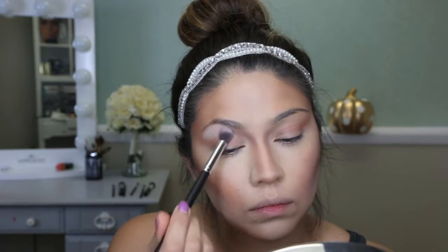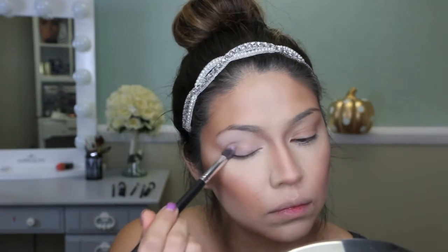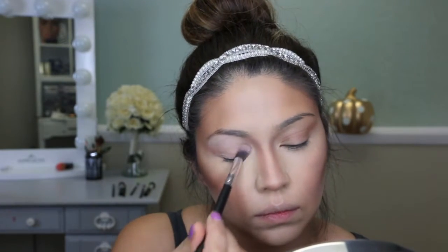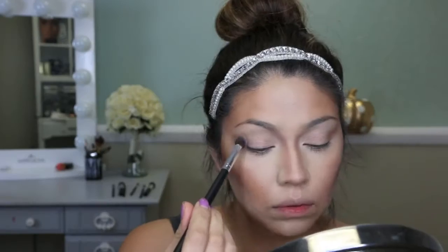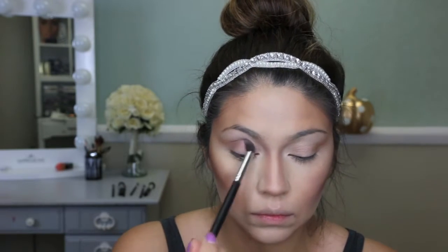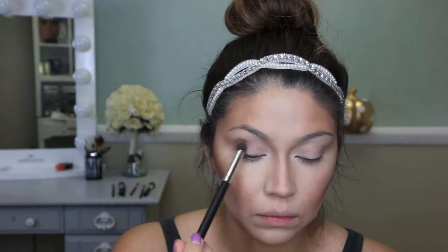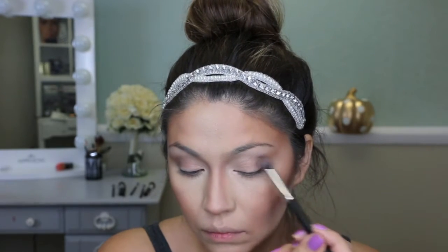I'm taking a white eyeshadow and concentrating most of the color on the brow bone. Then taking a gray shade, I'm applying it on the crease of the eye to create a strong creased eyeshadow look — I don't want it to be an actual eyeshadow, just the appearance of a strong crease.